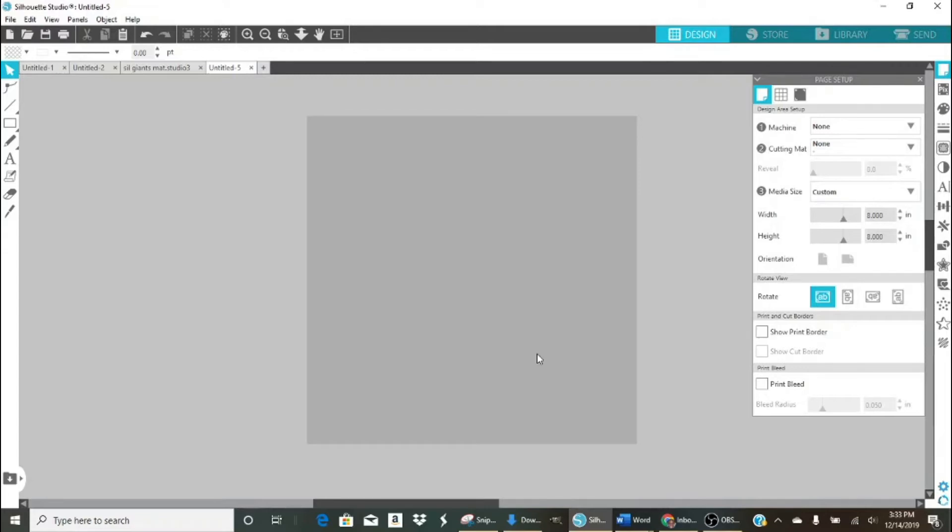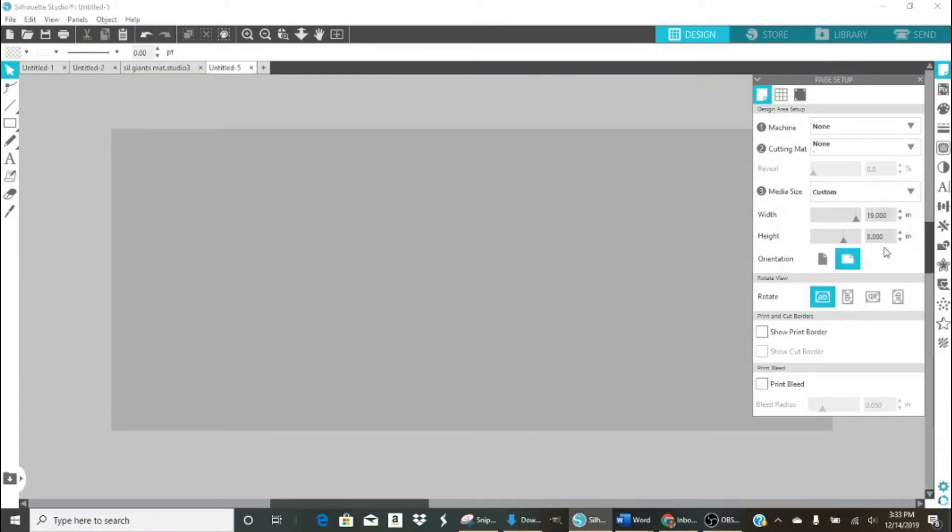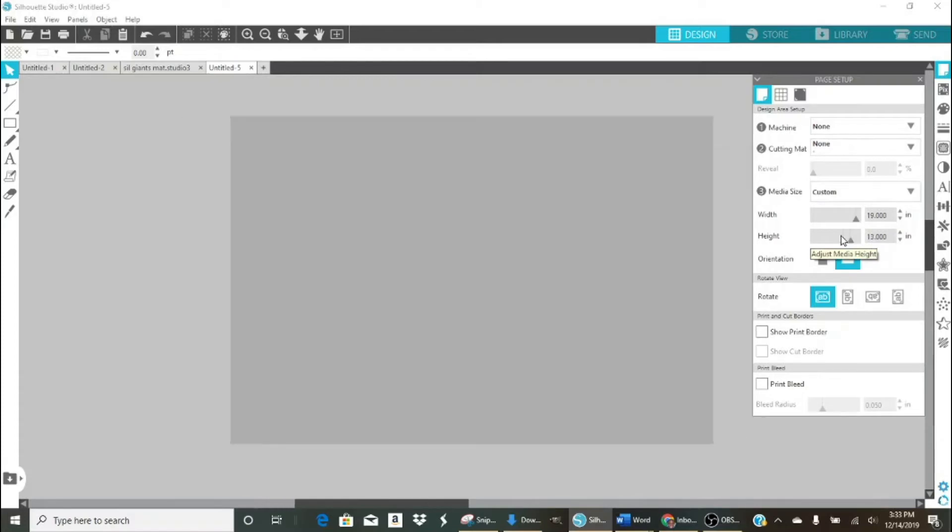I'm going to be printing on my Sawgrass SG800 using 13 by 19 paper. To start, I'm going to make my canvas the size I need: 13 width and 19 height, to encompass the size of my paper. I'll be using the puzzle templates — the puzzles I purchased from Amazon. The puzzles themselves measure 11 and a half by about 8 inches and are 120 pieces.